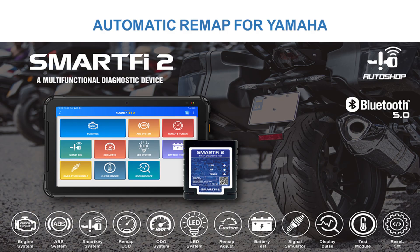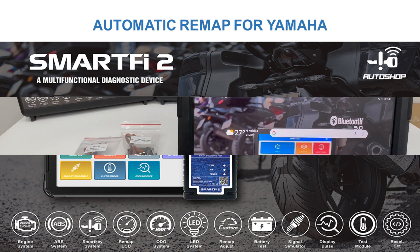Hello everyone! Today Auto Show Vietnam will introduce to you the video using SmartFi 2 device to automatically remap for Yamaha motorcycles.